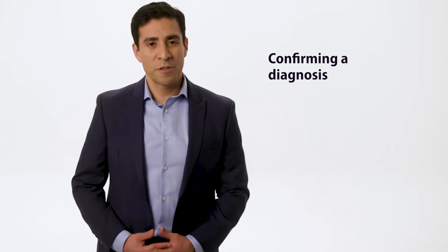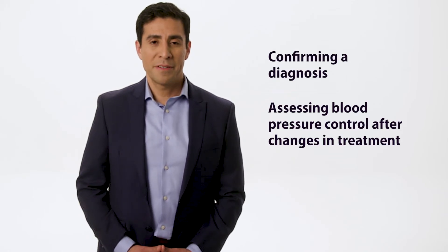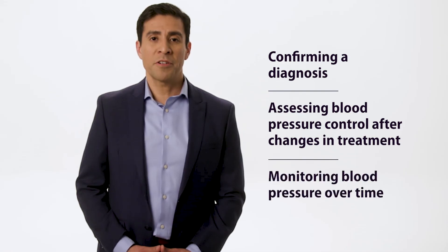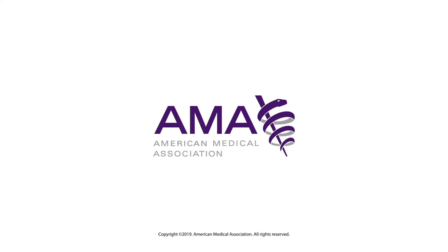Self-measured blood pressure monitoring is a great way for your healthcare provider to get a more complete picture of your blood pressure — for confirming a diagnosis, assessing blood pressure control after changes in treatment, and monitoring blood pressure control over long periods of time. Remember, you play an important role in ensuring the results your physician or health care team receives are accurate. With accurate information, your care team can come up with the best treatment plan for you to improve control of your blood pressure.